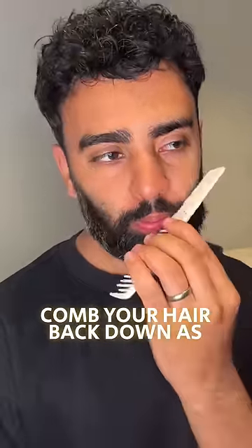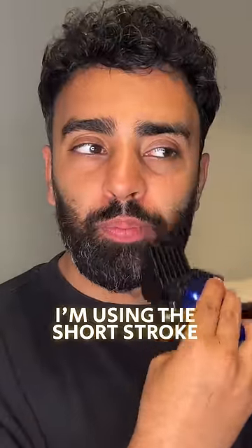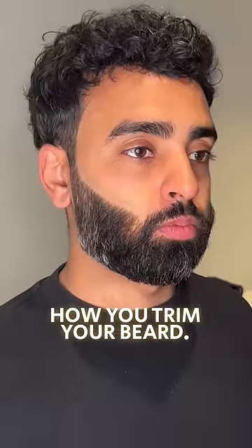Make sure you comb your hair back down, as in the second pass you'll catch most of the hairs that didn't get cut the first time. That's why in the second pass I'm using the short stroke technique to catch those missing hairs. Once you're happy with the desired length, comb your hair back down to remove any loose hairs, and that's how you trim your beard.